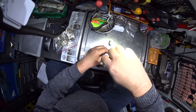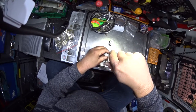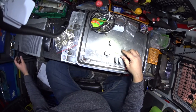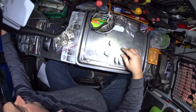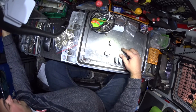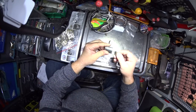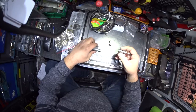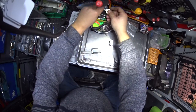Start by removing the tail or the cam off the back. Once that is removed, we can then go ahead and set it to our new key. That's all for the old key.